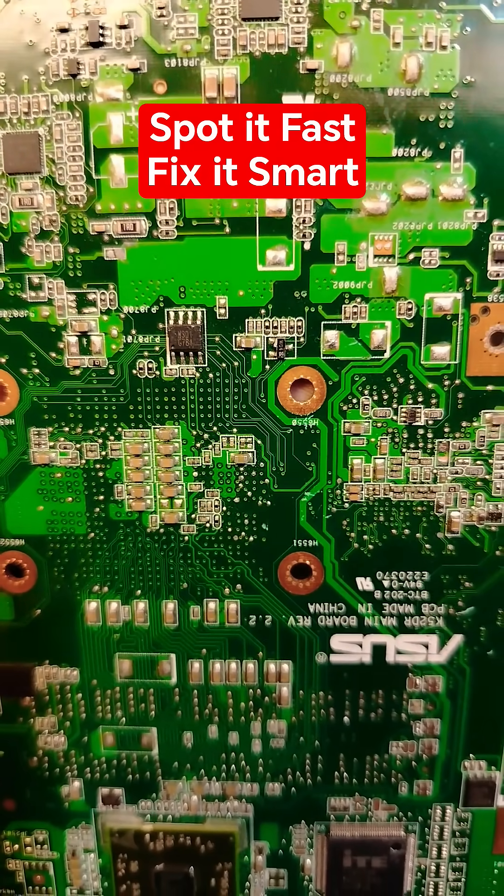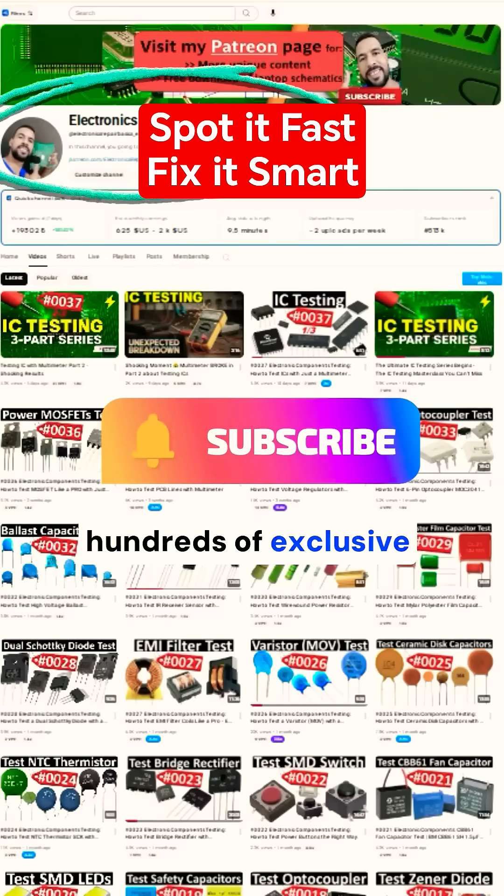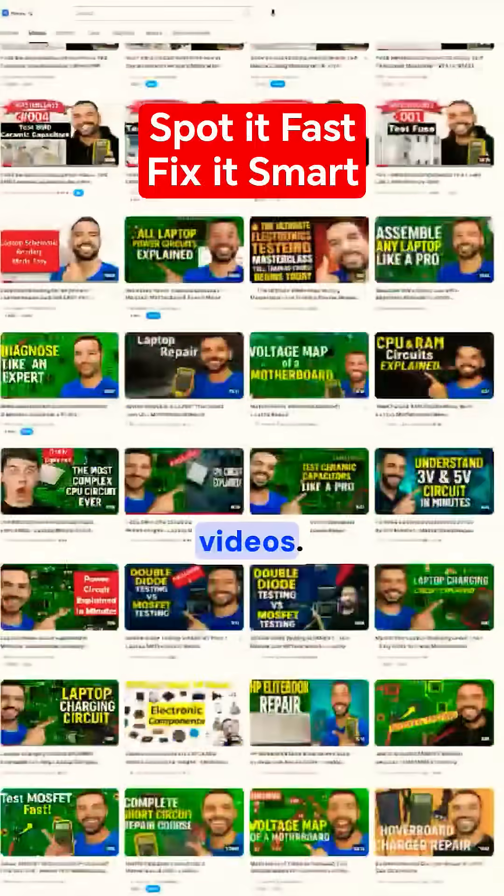I hope you understand. Don't forget to subscribe and check my channel for hundreds of exclusive videos.